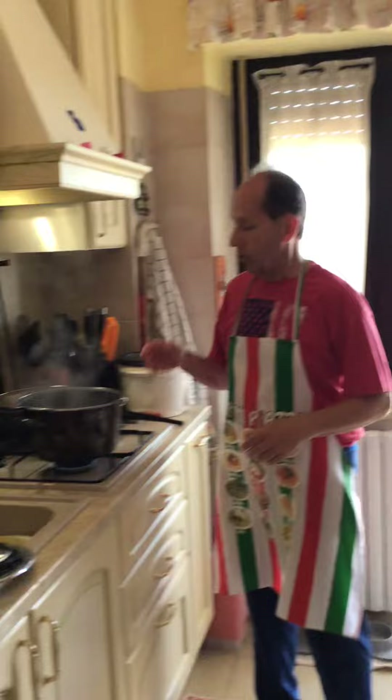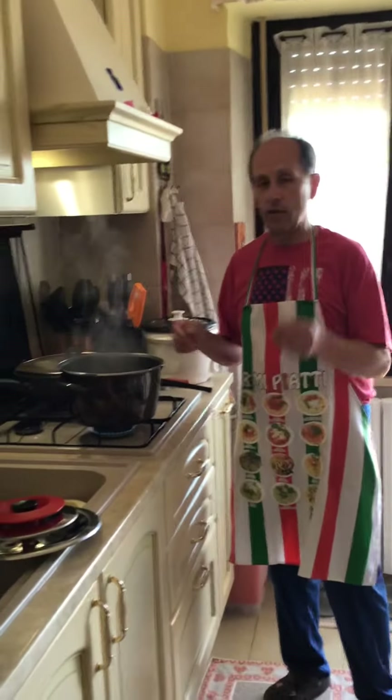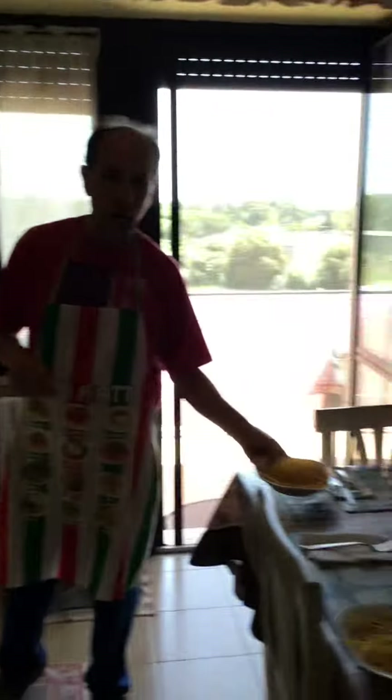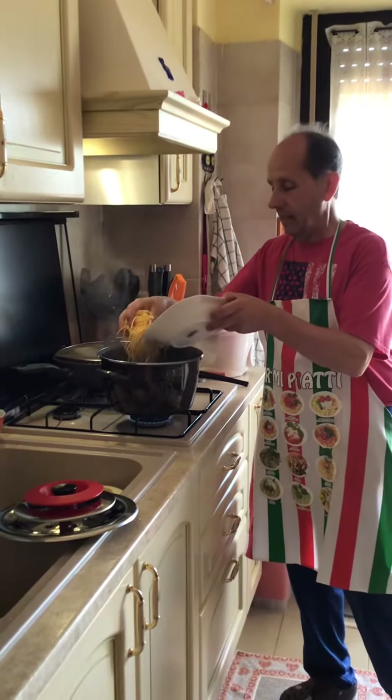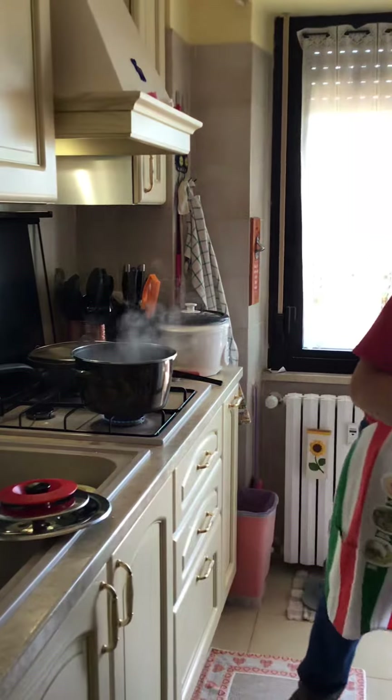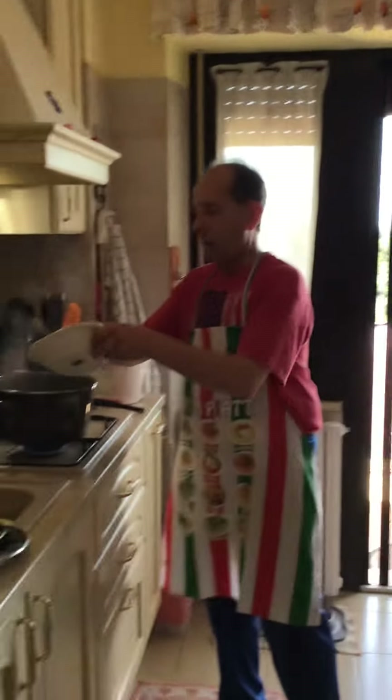So now the water is boiling. I just add some salt, and now I'm going to pour the fresh made pasta — that takes only two, maximum three minutes.